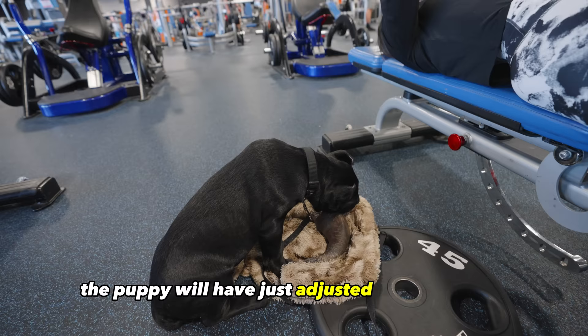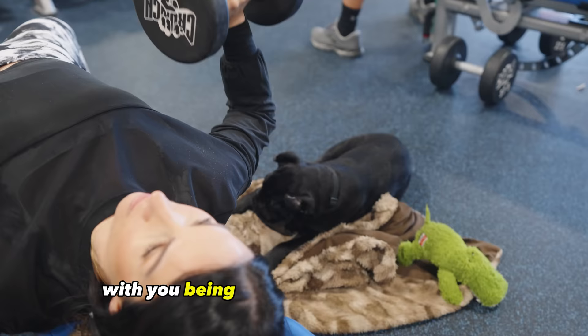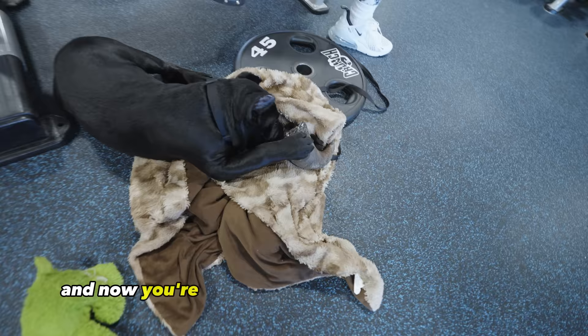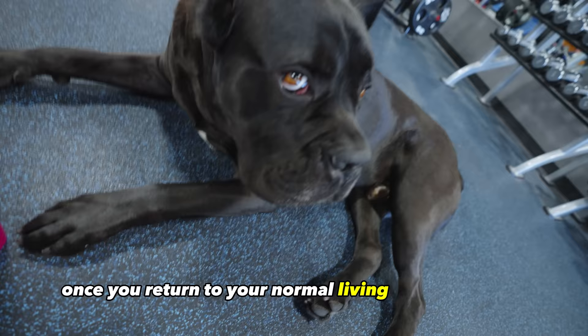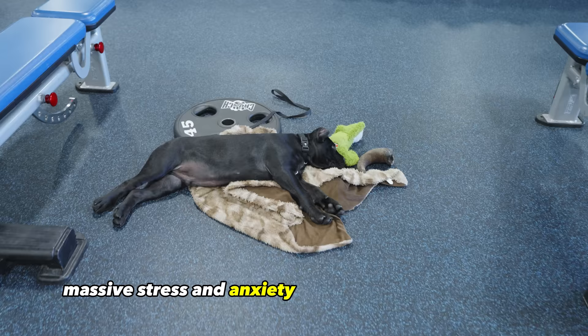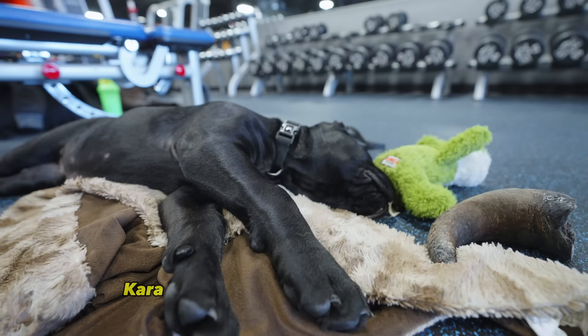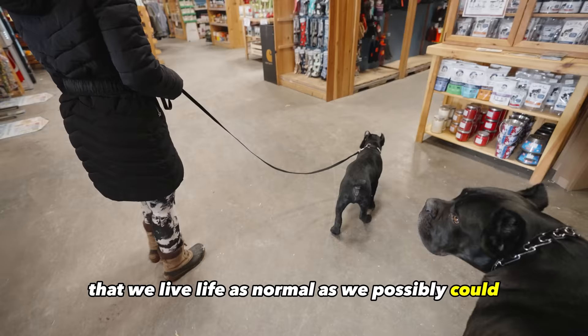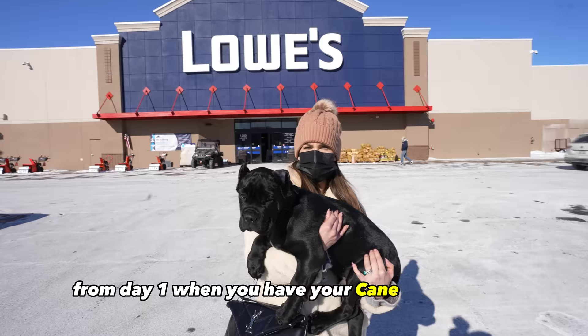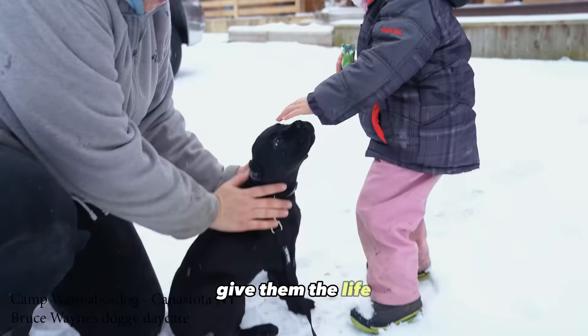The puppy will have just adjusted to this new life with you being home all the time, giving them extra attention, and now you're going to completely change their life and routine once again. Once you return to your normal living and go to work, this can cause massive stress and anxiety in your Cane Corso puppy. Kara agreed that we live life as normal as possible with routines to create less stress. From day one, give them the life you're going to be giving them in the long run.